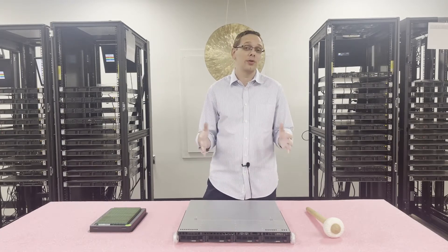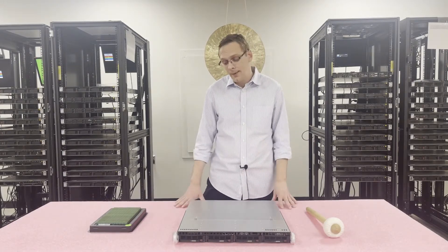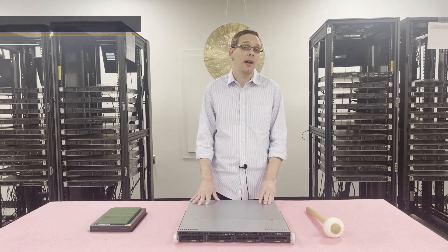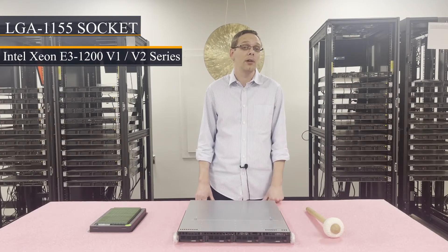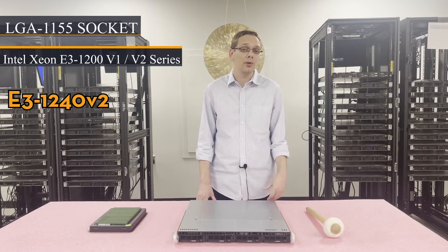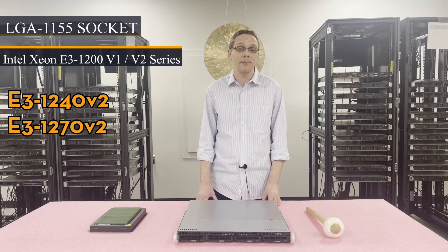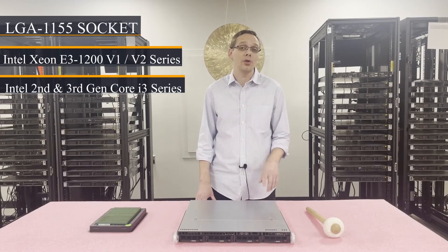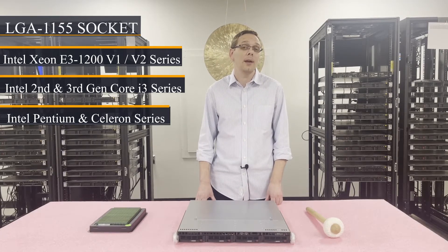The nice thing about all three of those boards is the memory and CPUs are exactly the same for all of them, which makes it very easy from a data center compatibility standpoint. There is one CPU socket — it's an LGA 1155 socket. We recommend the Intel Xeon E3 1200 V1 or V2 series; I'm partial to the E3 1240 V2 and the E3 1270 V2. Those are the biggest winners in the data center community. You can also use second and third gen Core i3 processors, as well as certain Intel Pentium and Celeron series processors.